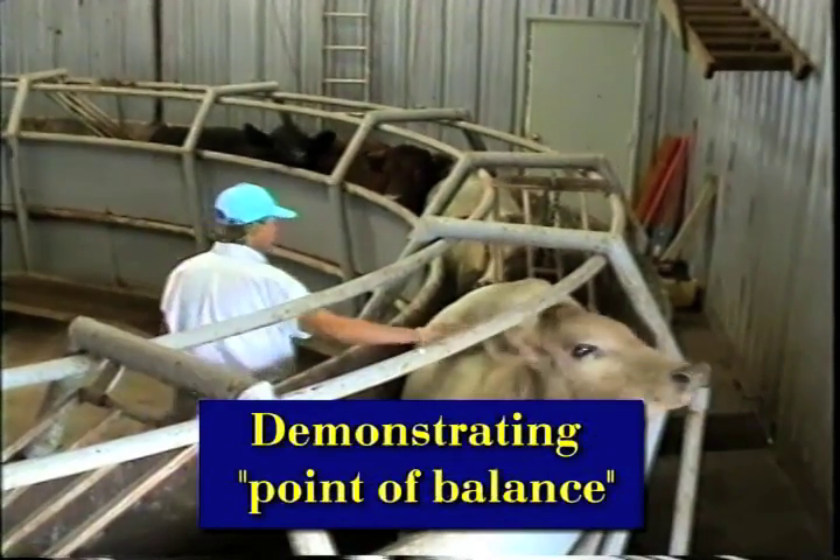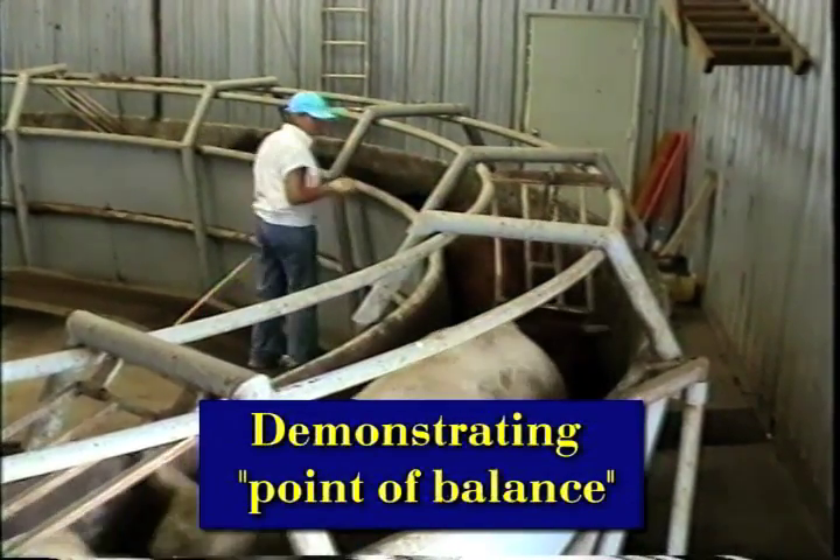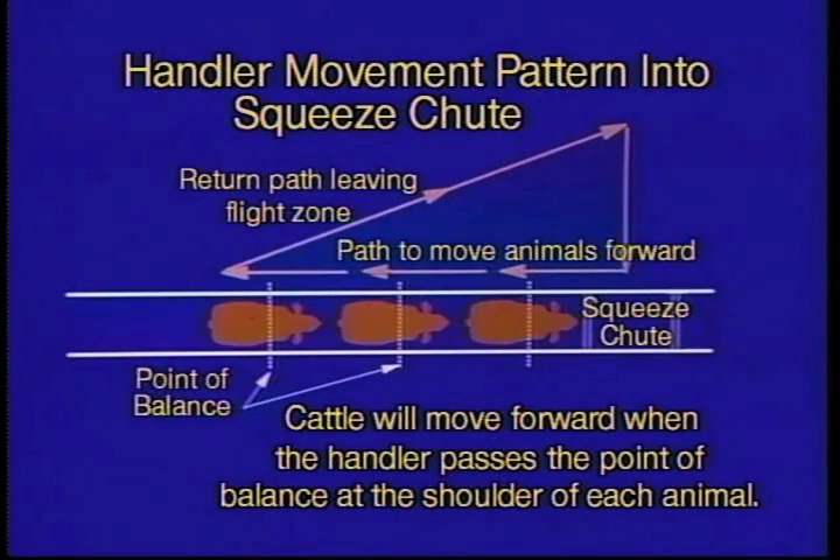What you do is you walk back past the animal. When you walk back past the animal and you cross its point of balance, it will go forward. You can see sort of a little triangle there — you just stand back about three feet away from the squeeze chute, and when the tailgate opens, just go forward and walk back past the animal.